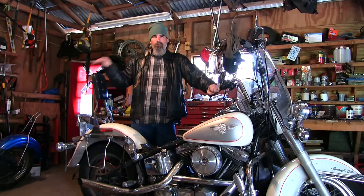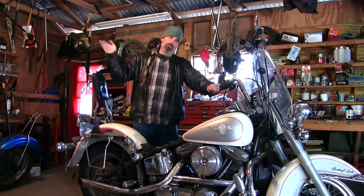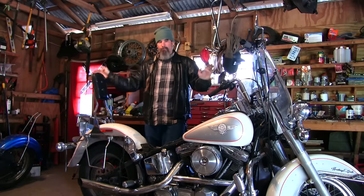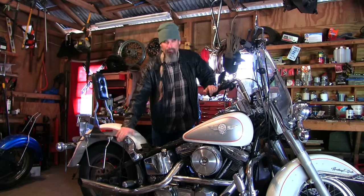As you guys saw in the last video, I tore apart the top end to the iron head, and right now I'm waiting on parts, so I'm kind of at a standstill with that. So what I'm going to do while that is going on, until I get parts, I figured I'd go ahead and start messing with this thing.